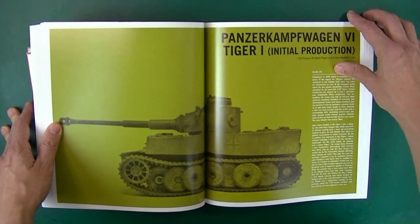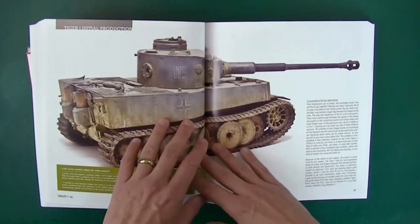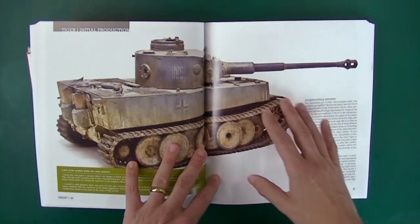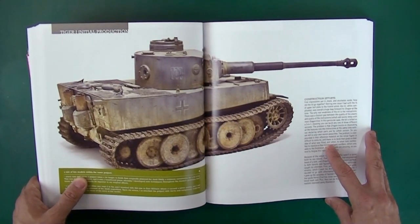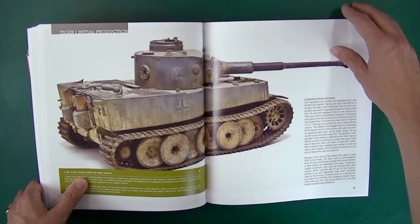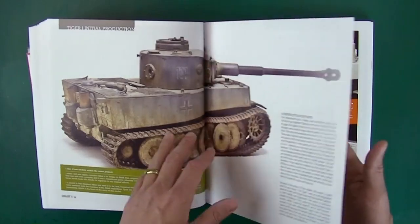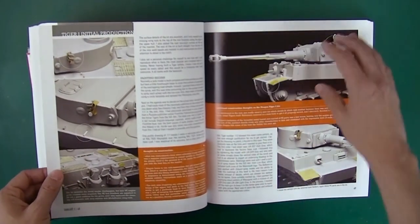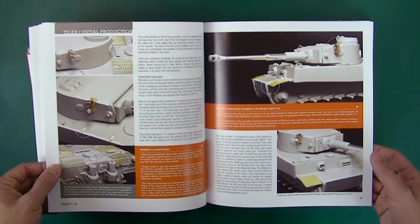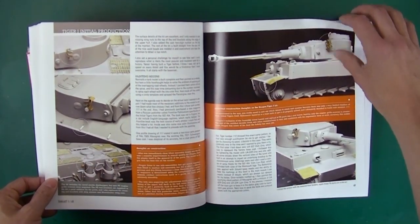The second model is this quite famous Tiger, the initial. It's famous to me because I'm a Tiger nut and I saw this build and was pretty impressed. This is an initial Tiger of Schwerer Panzerabteilung 502, turret number 111 in Leningrad in late '42. Showing his kit and where the PE goes. One of the things that Tiger is known for is having an odd rear plate tool arrangement.